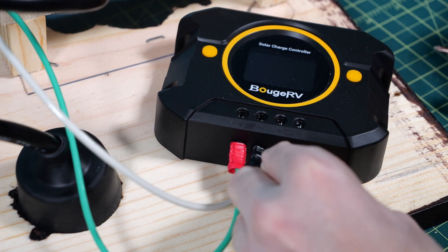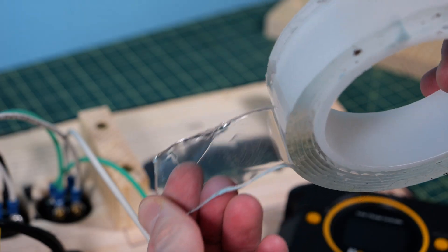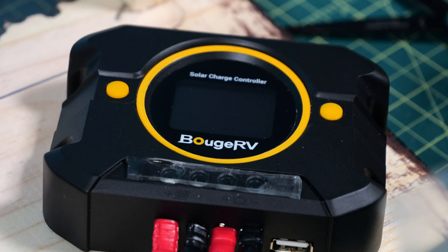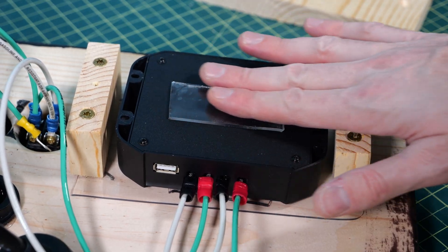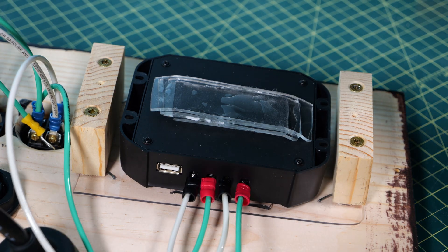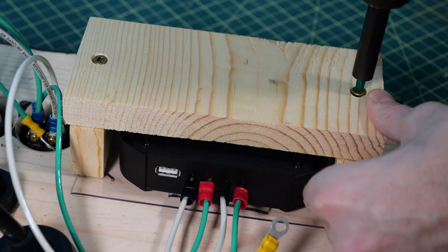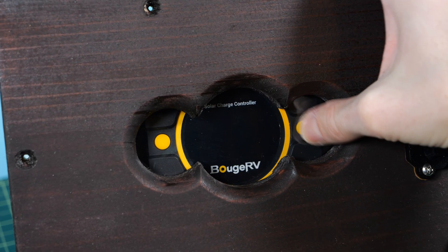Now it's time to flip the panel over and install the solar charge controller. I put in all the correct terminals and screw them down nice and tight. I remove the backing, add some alien tape on the front of the unit, flip it over, and place it right over the screen. I then take some more alien tape and build up a couple layers on the back of it so it backs up to the backplate, and I screw that down tight. The buttons still work perfectly.